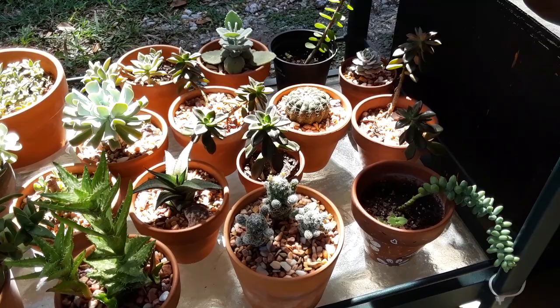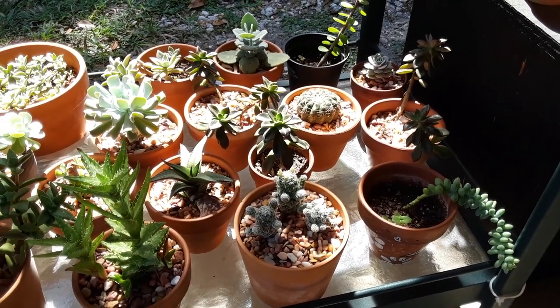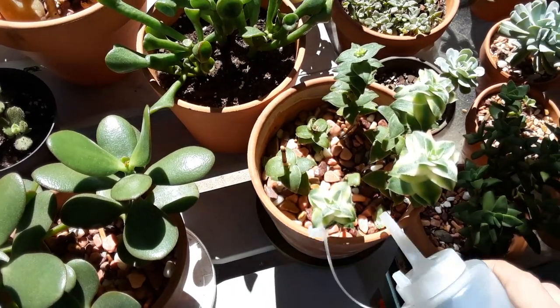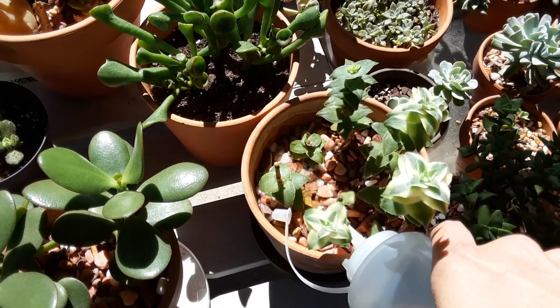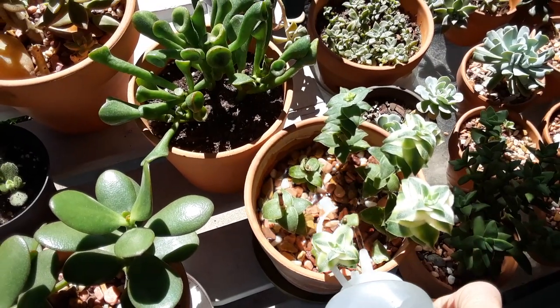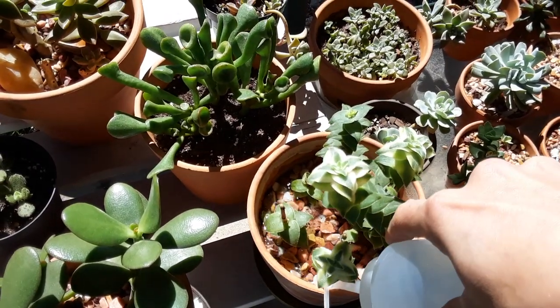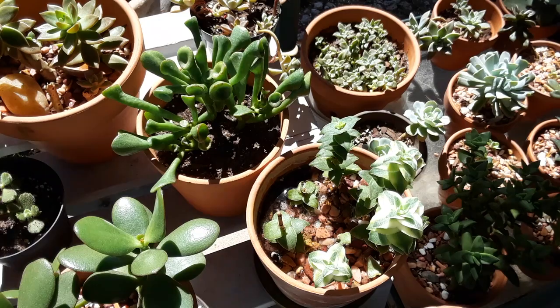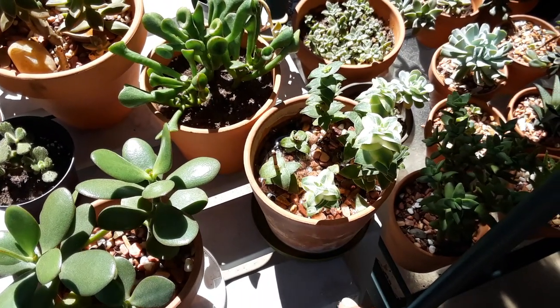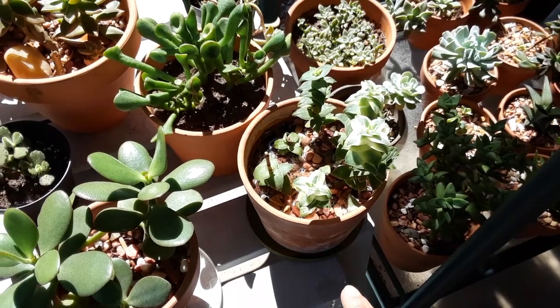Then you know your succulent's good to go until it starts deflating on the leaves again on the bottom. Usually I water with a watering can, but for small stuff like this, or an arrangement where it's really hard to get in with my nozzle, I like to water with this little thing. I just soak those pots all the way through until it drains out of the bottom — I might have to do this a few times within a few minutes.